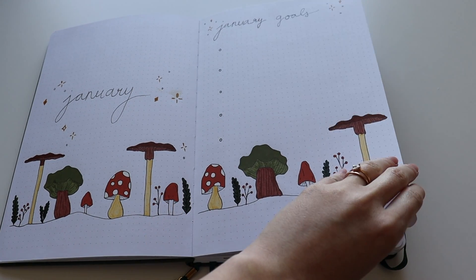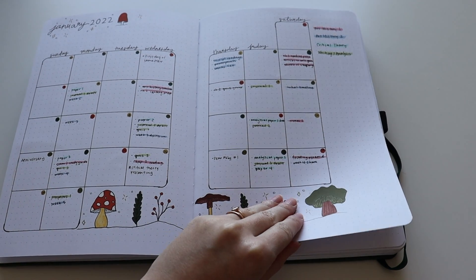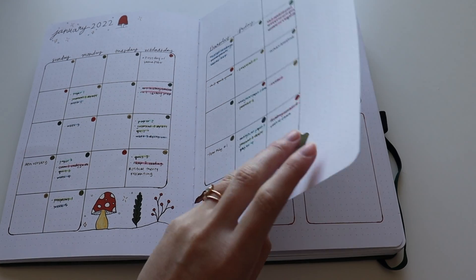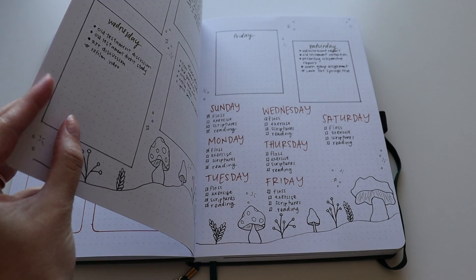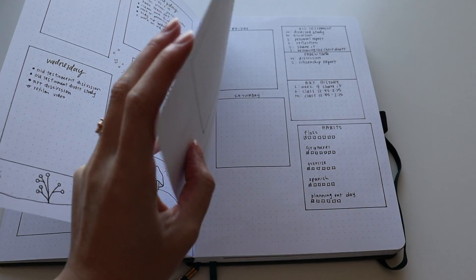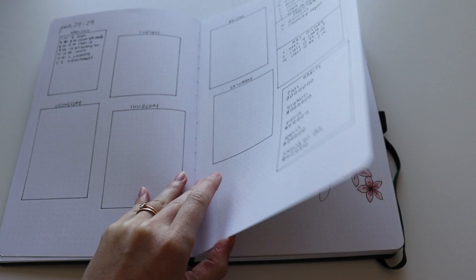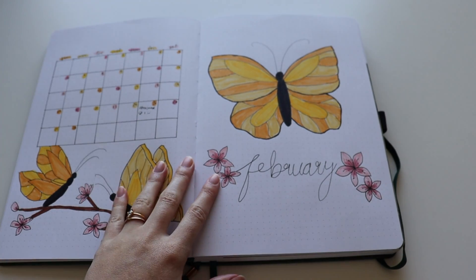This is when you see the real me. This was the month of January — I was taking a bunch of classes and then I dropped like all of them. And then my weekly spreads — they were all pretty simple. I did not go too crazy. And usually this is how it goes where they get less and less complicated as the month goes along.